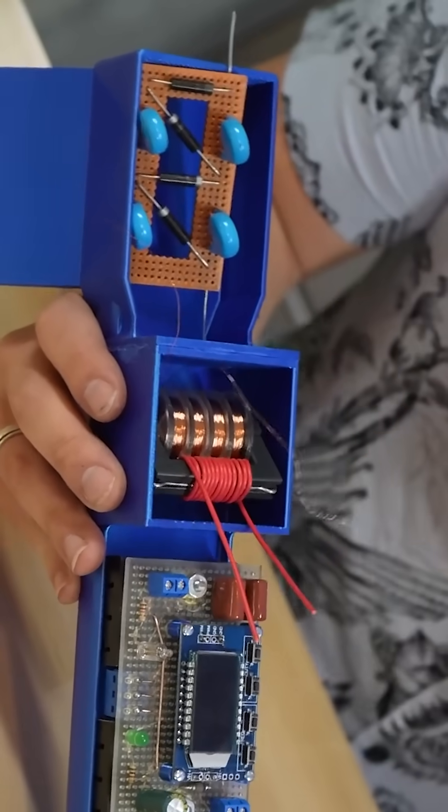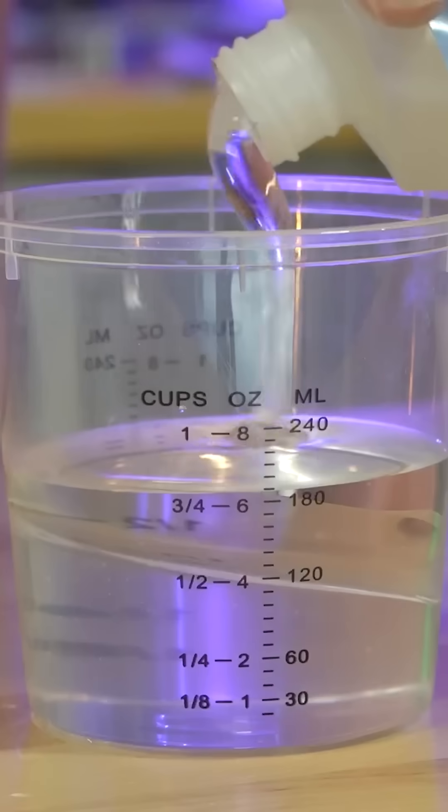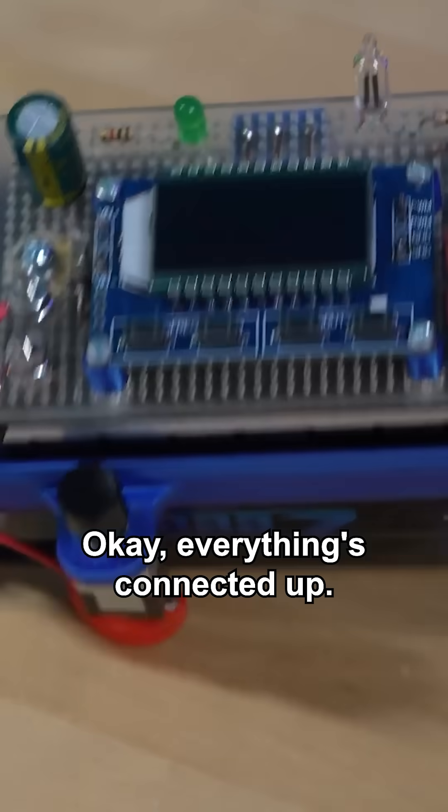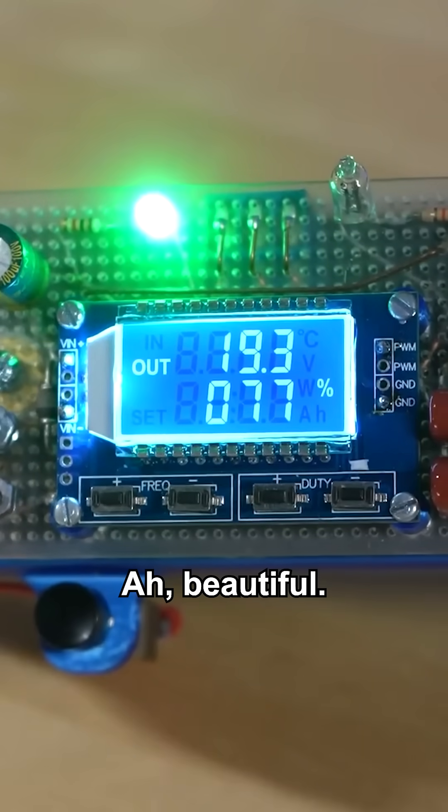Now just to connect everything up and fill it with resin. Everything's connected up.